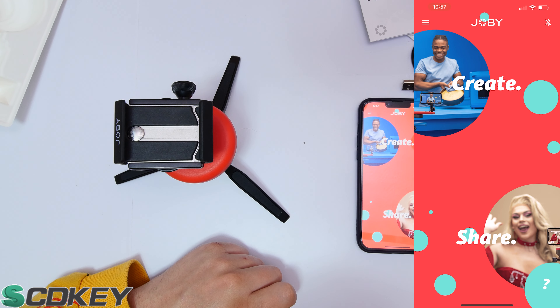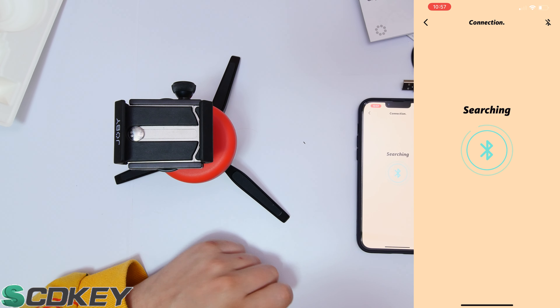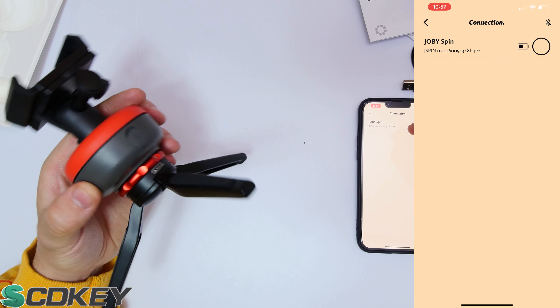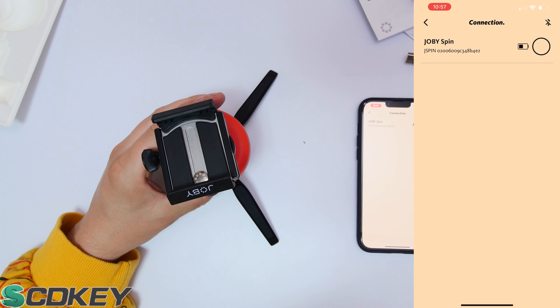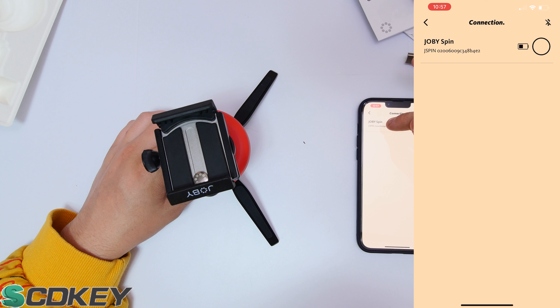Going back to the main screen, click the Bluetooth icon in the top right corner, then turn on the Jobby Spin. The phone will immediately detect 'Jobby Spin' with your device number listed. Click on it, it will do a brief loading, and you're connected.